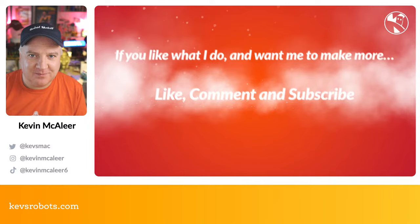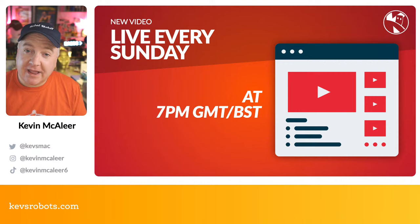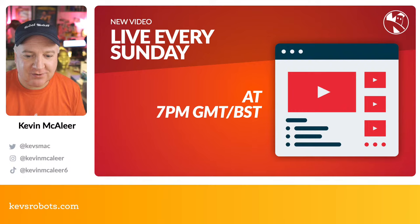If you like what I do and want me to make more of these videos, please give this video a like, drop me a comment, and let me know if you have a robot kit or one you'd recommend. If you haven't already, please subscribe to the channel — it means a lot to me and tells me my channel is growing. I go live every single Sunday at 7 o'clock GMT — that's GMT+0 now we're out of summertime, so just check your local time zone.